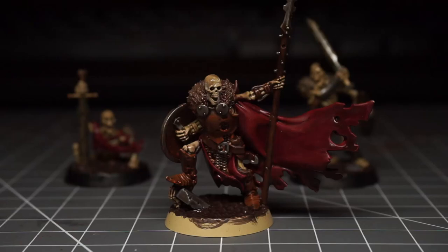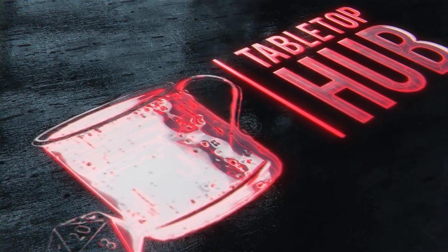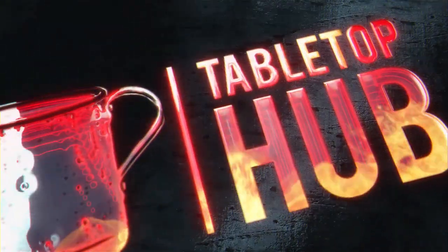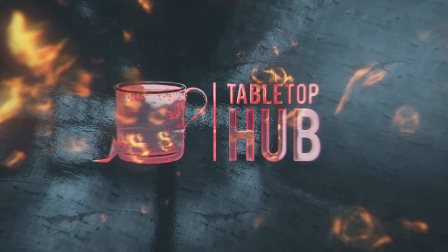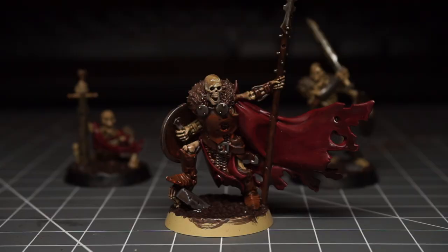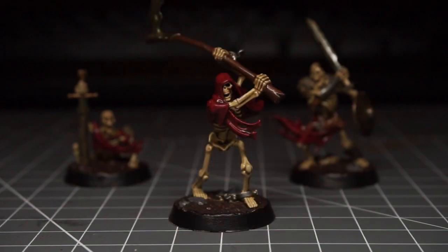Today we're painting the Sepulchral Guard for Warhammer Underworld Shadespire. Hey everyone, Sam here from the Tabletop Hub, your one stop shop for all things tabletop. Today I'm going to be attempting to paint the Sepulchral Guard for Shadespire. This series is basically my attempt at painting some minis in the hope that it'll inspire you to pick up a brush and get painting.